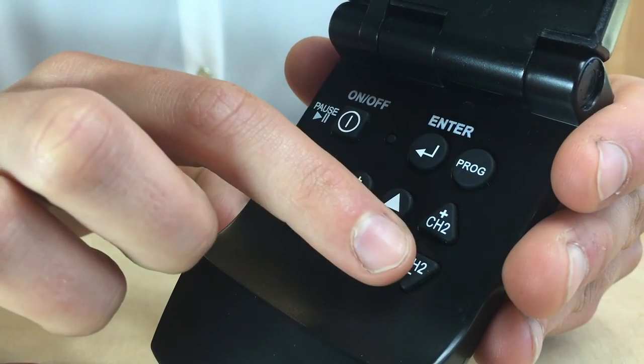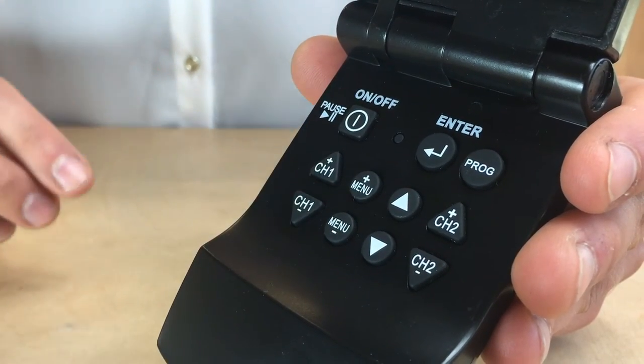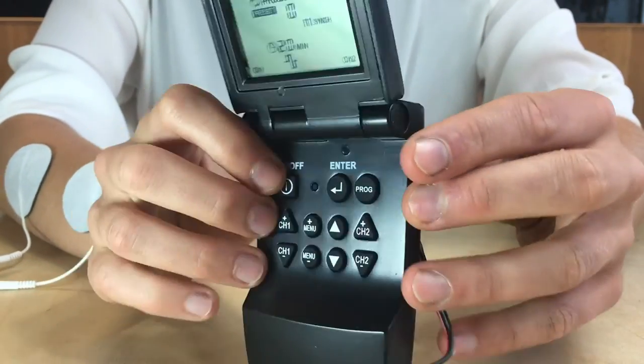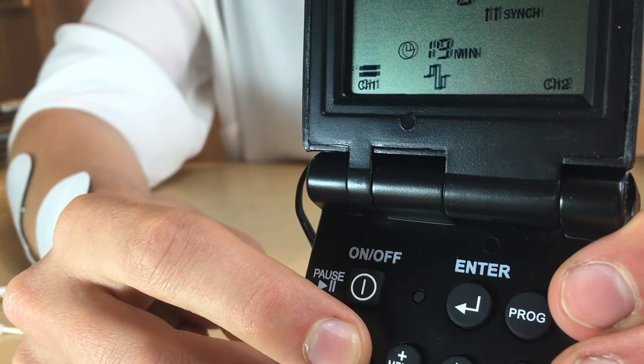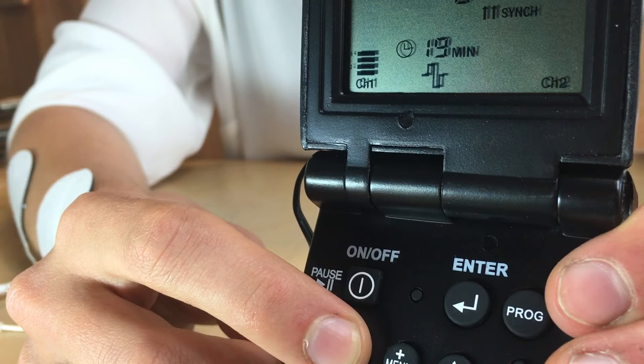The intensity can then be adjusted on the right or left side for either use in Channel 1 or Channel 2, which will control the electrodes connected to either channel. You can slowly increase the intensity to the point where you feel it is comfortable and you are feeling relief in that area. The intensity can be adjusted at any point during treatment depending on your sensitivity and tolerance.